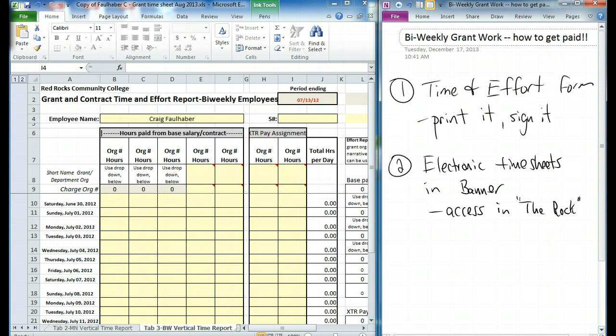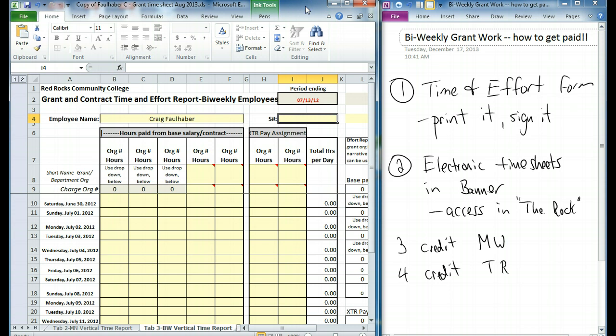I'm going to make up a scenario. Let's say that you're teaching two classes: a three-credit Monday/Wednesday class, and a four-credit Tuesday/Thursday class. Let's take a look at this timesheet.